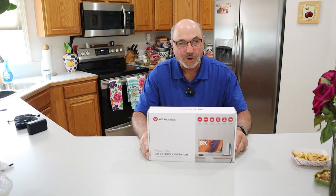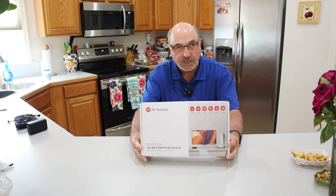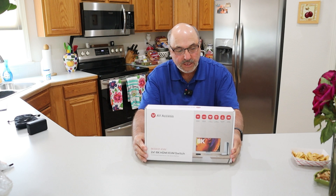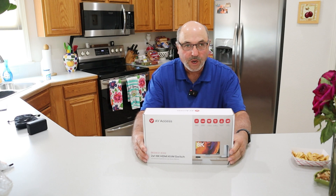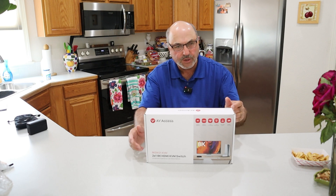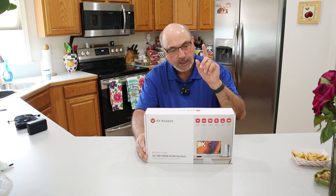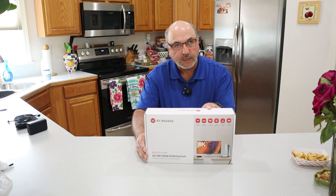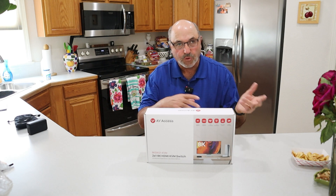Hey everybody, Marcus Crawford here with the Idaho Quadcopter Channel. I have something really different today and it's not a drone. This is a KVM switch, and you're wondering why would I be reviewing this on a drone channel? Well, we do tech reviews in addition to drone stuff on occasional things — honestly always things that are of interest to me. If you do any video editing at all, this may be of interest to you.